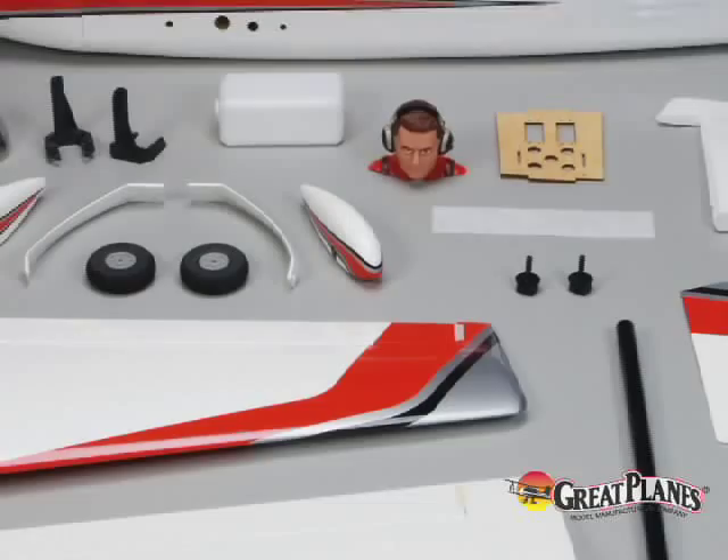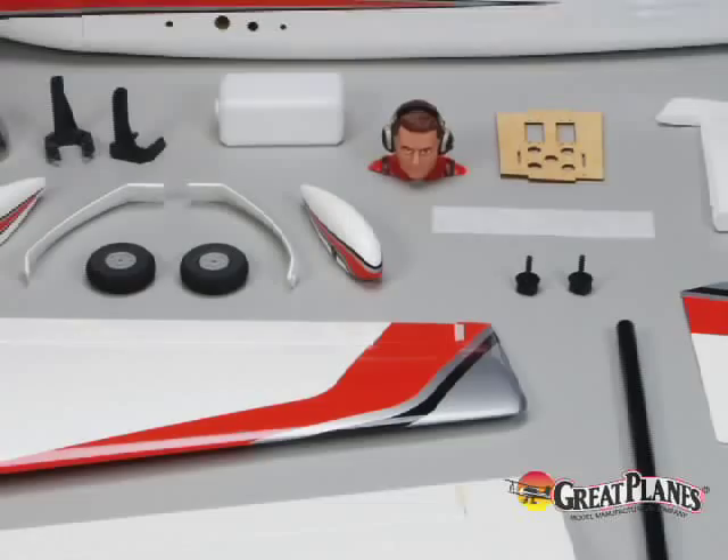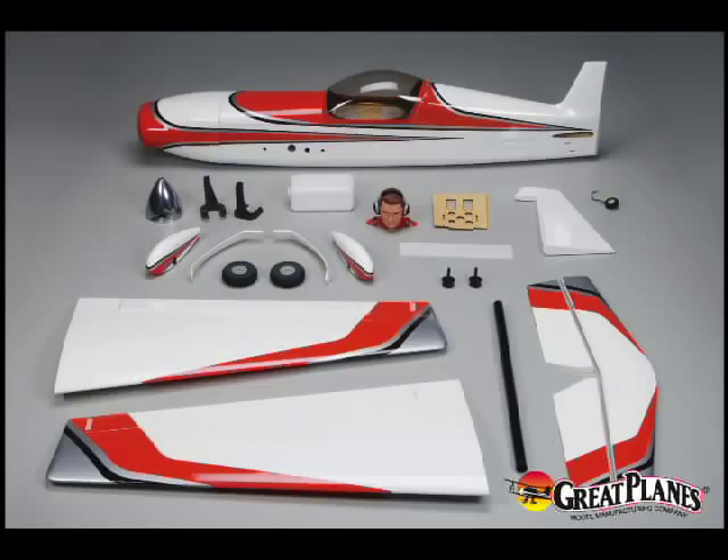Only the finest woods are used for the fuselage and tail section, and the two-piece wing features a foam core that's balsa sheeted. Included in the quality hardware package is a polished aluminum spinner along with a vacuum formed canopy and pilot figure.